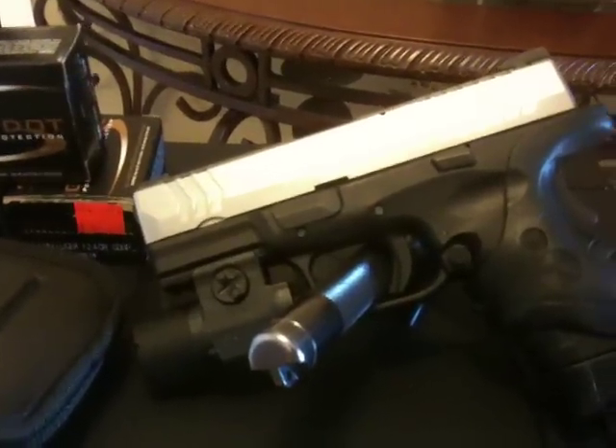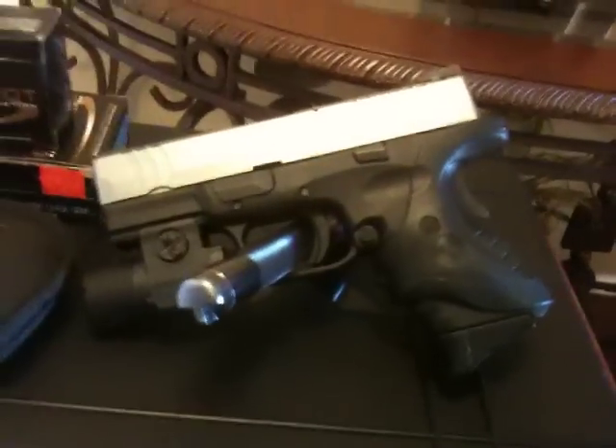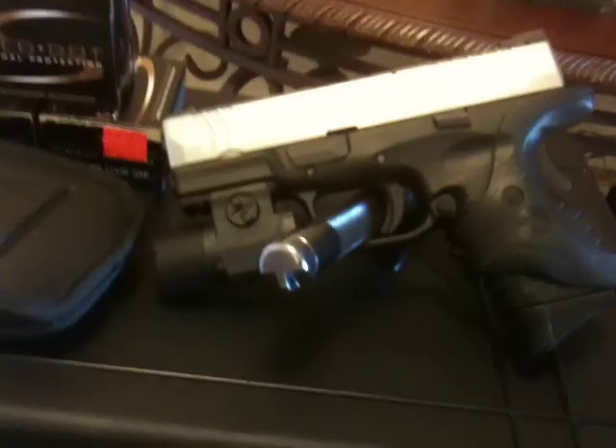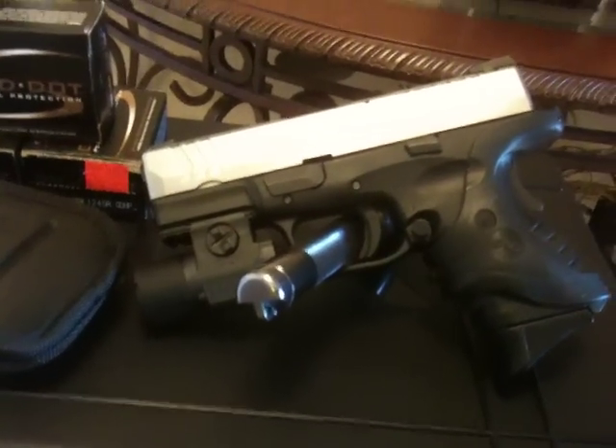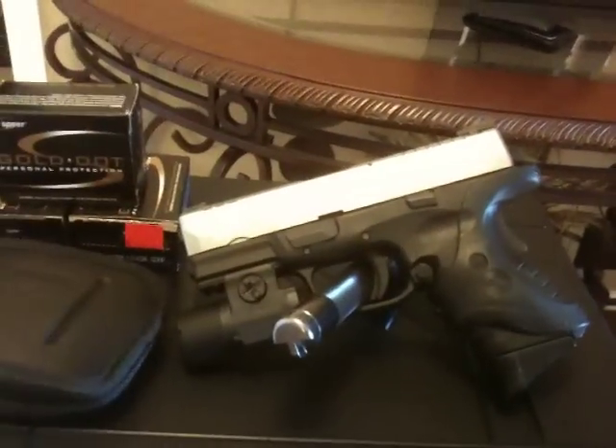Home defense is more than just a handgun. Whatever you can do to deter an intruder, do it. If you can afford an alarm system, get an alarm system. I got floodlights around the house and security cameras around the house.